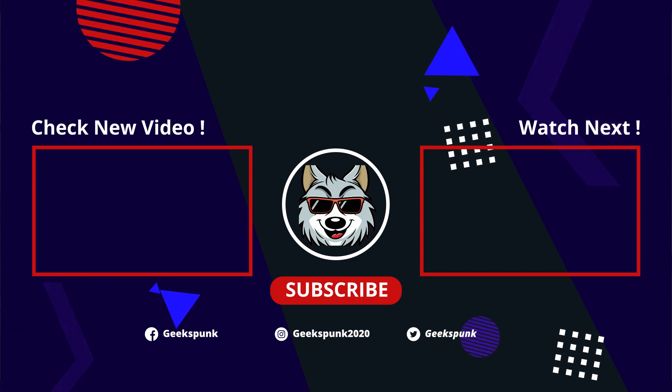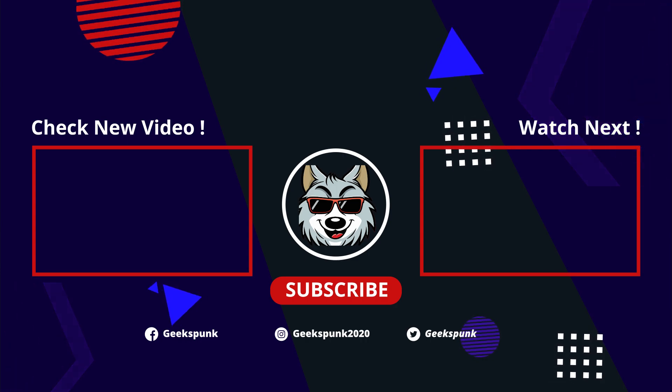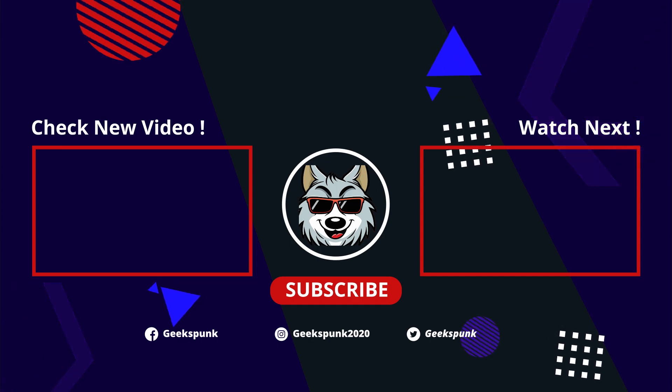Thanks a lot for watching my videos. Make sure to boop that like button, comment, and subscribe. Maybe you'll like one of these two videos on your screen. Stay tuned for the next episode. We'll see you next time. Bye.